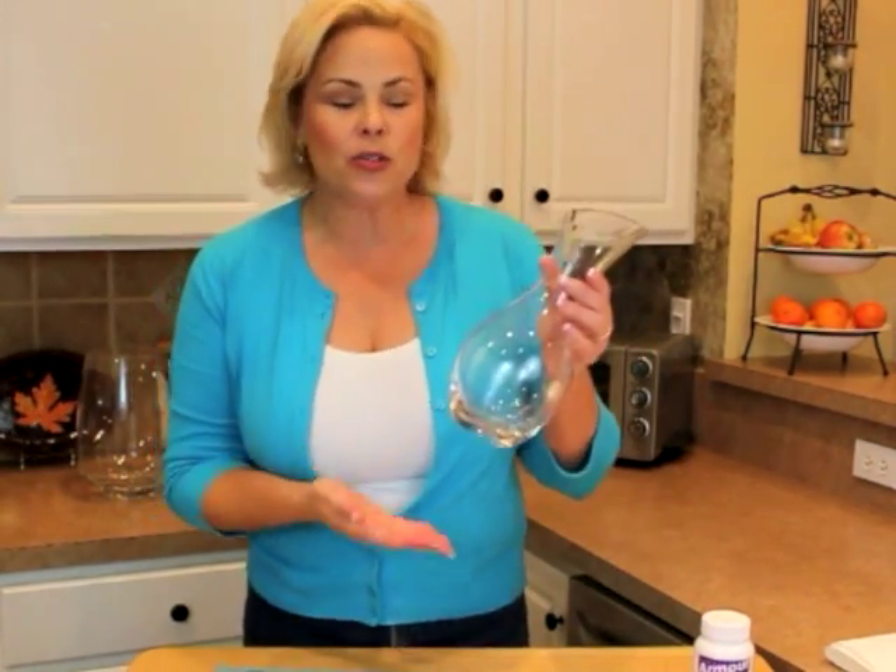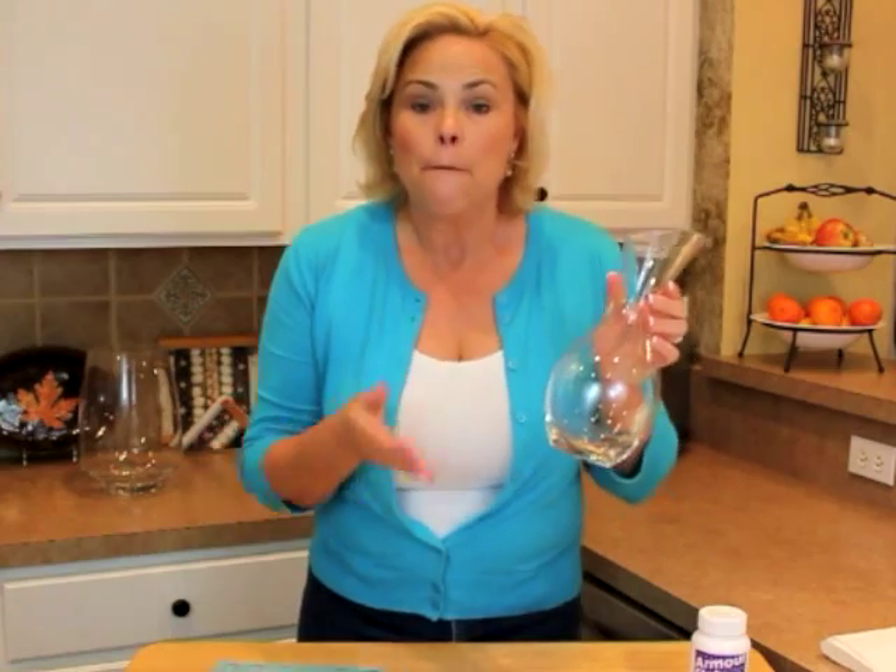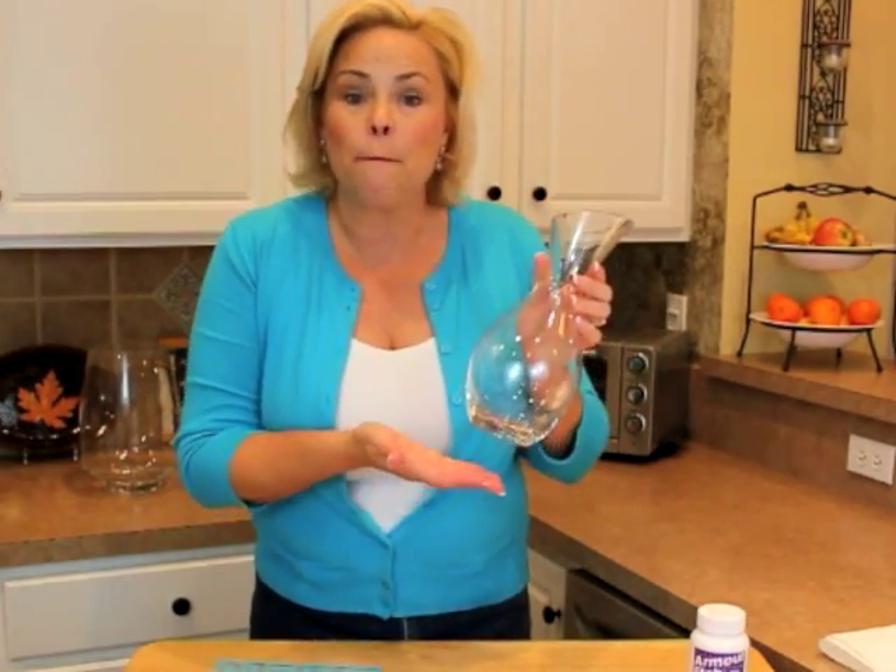Hi, welcome to Simple Solutions Diva. I'm Laura Morey and today I'm going to show you how you can take a simple glass vase or other glass item and make it spectacular by personalizing it with a monogram. This is a very simple project and we're going to use glass etching cream.